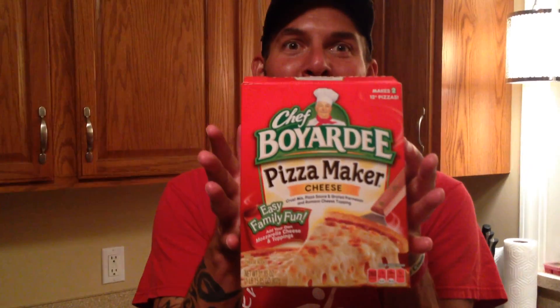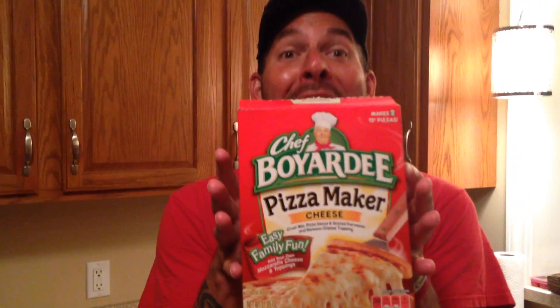Chad here with my guilty grocery store pleasure. Brace yourself for Chef Boyardee Pizza. I love these things. I know what you're thinking — ew, whatever. It's so easy.